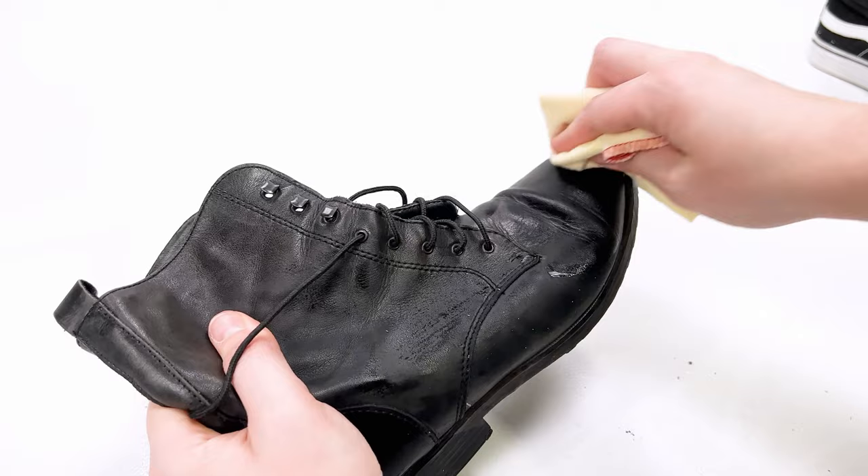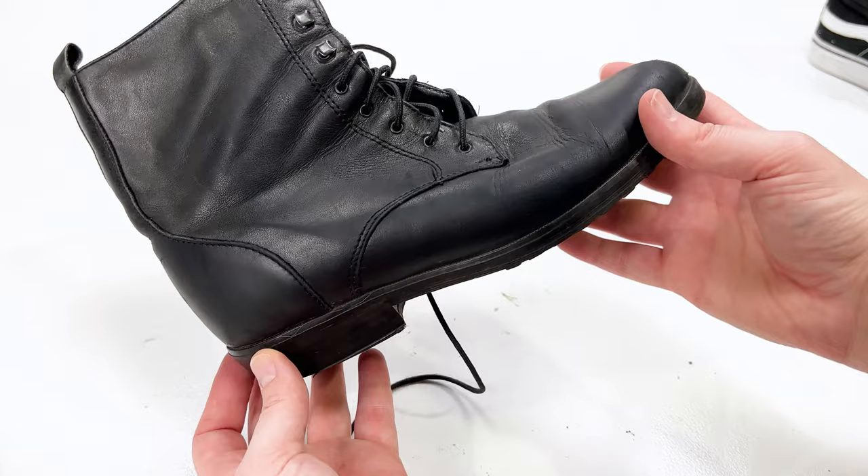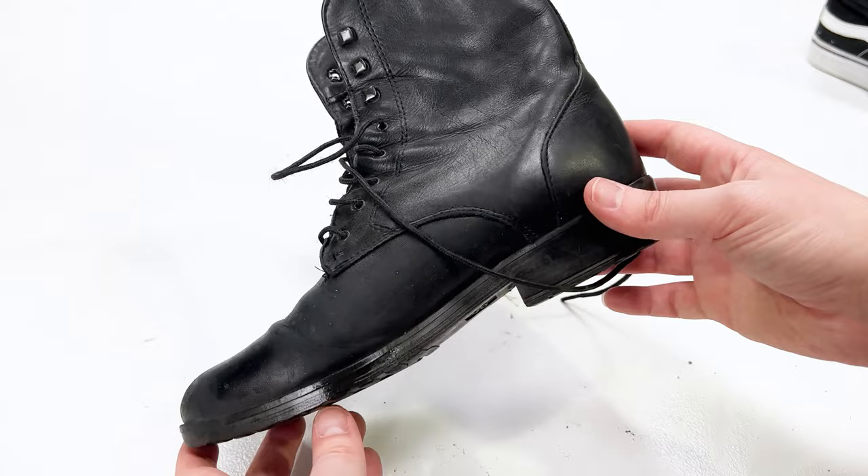Make sure you really get it in there, and you can already see the difference this makes. Look how much extra dirt and grime came off that boot. This is the other side — the dirty side. And this is the clean side.